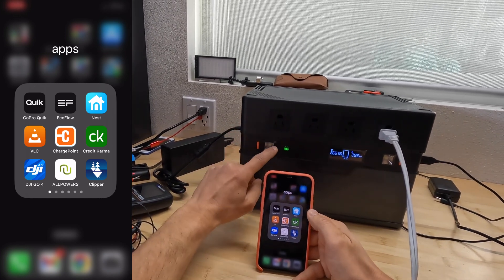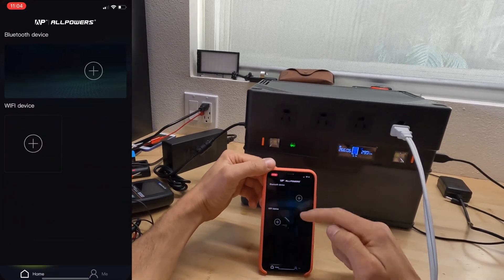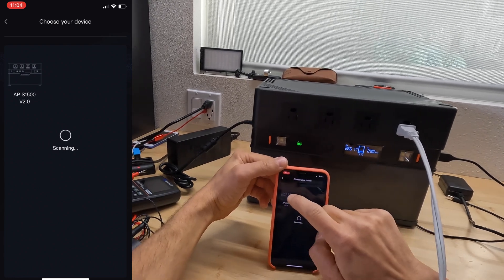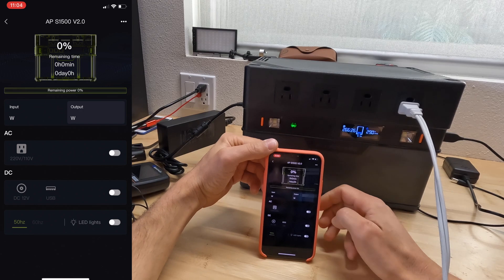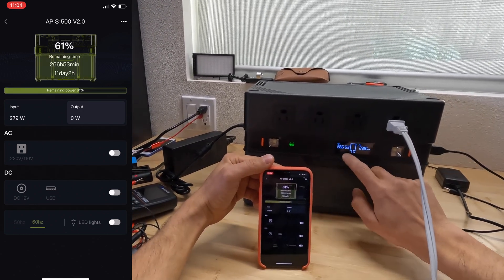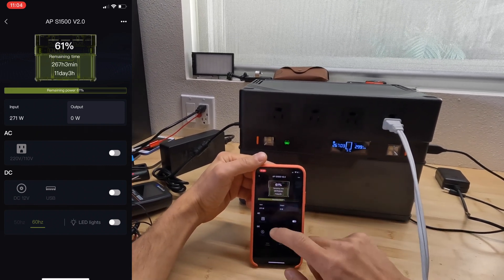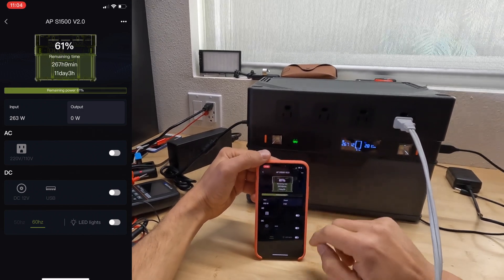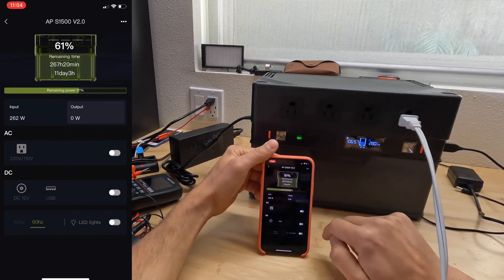We can connect via Bluetooth by long-pressing the left button. The app is available on the App Store — follow the steps to find and connect to the power station. In the app we can see the battery percentage remaining, which duplicates the on-unit screen, plus separated input and output information. We can also activate or deactivate AC, DC, and LED lights by toggling switches in the app.